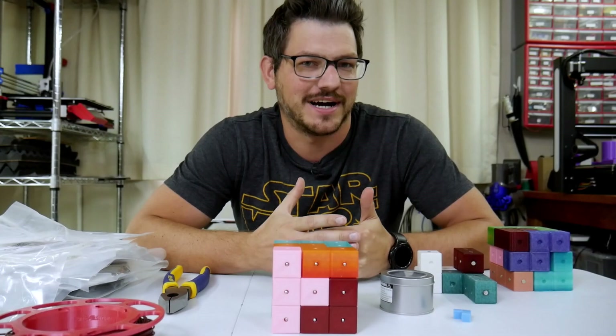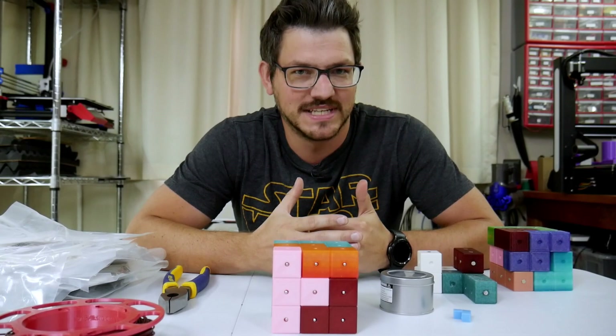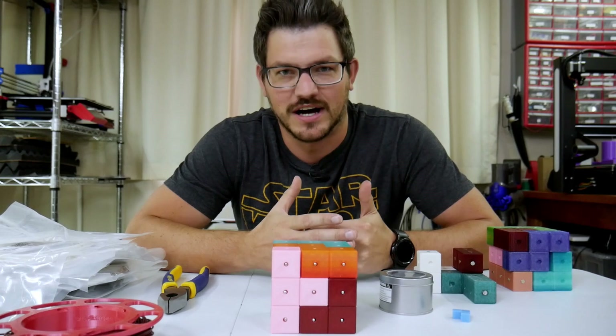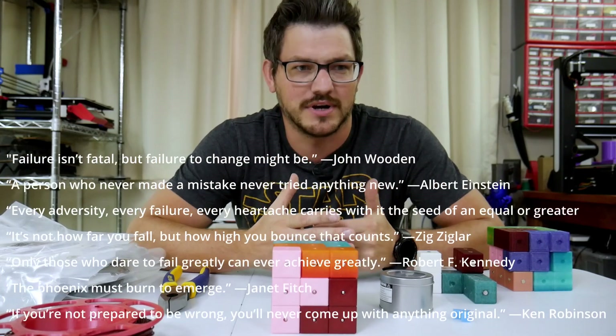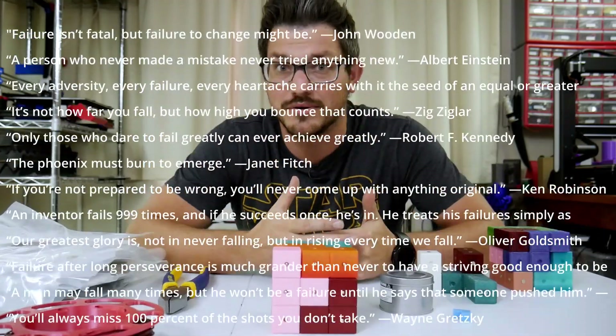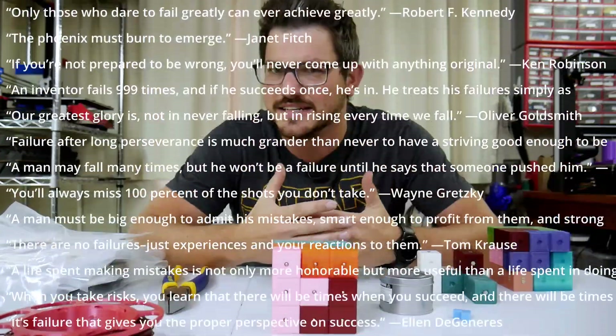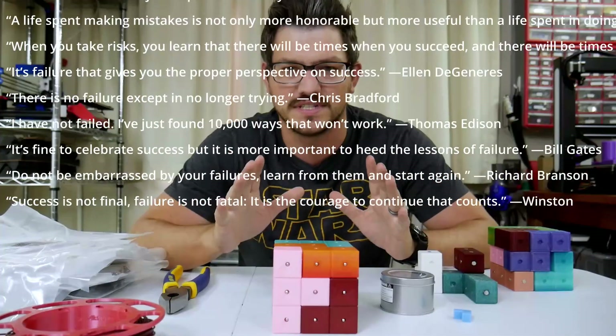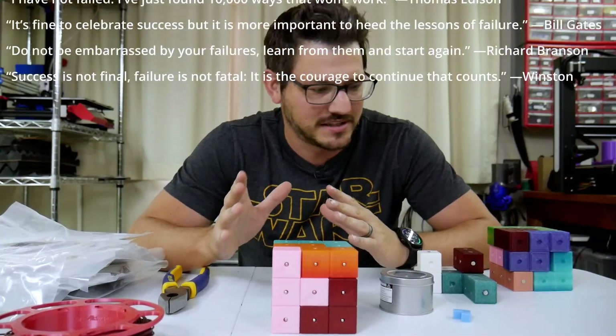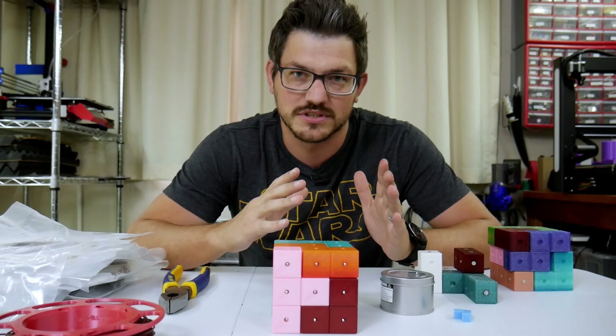If at first you don't succeed, try, try again. Fail and fail often. These are things that you hear a lot when people are trying to explore new things and try new things out, as they're inventing things. There are dozens of different quotes out there about failing and learning from those failures to find success.